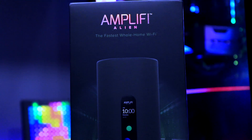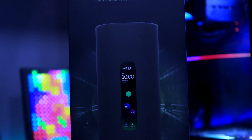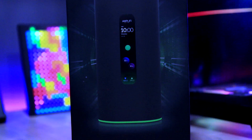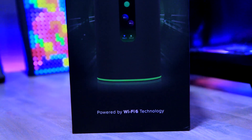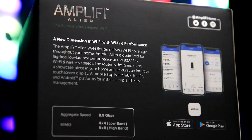Today I'm looking at the AmpliFi Alien WiFi 6 router. AmpliFi is part of a company called Ubiquiti, who are known for enterprise-based networking. The AmpliFi arm of the company focuses more on home or prosumer networking products. AmpliFi and Ubiquiti products are not ones you can just walk into any Best Buy and purchase.